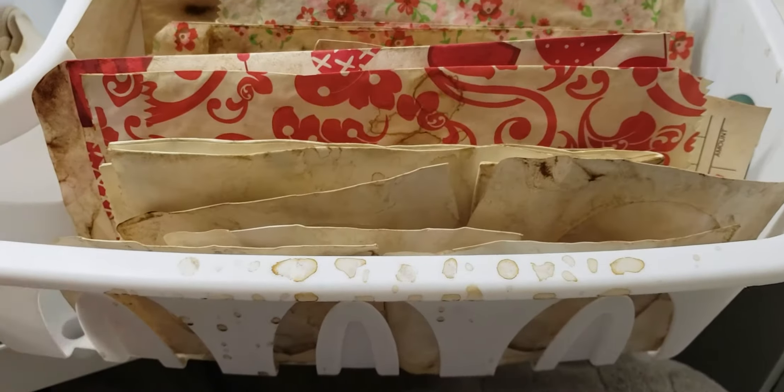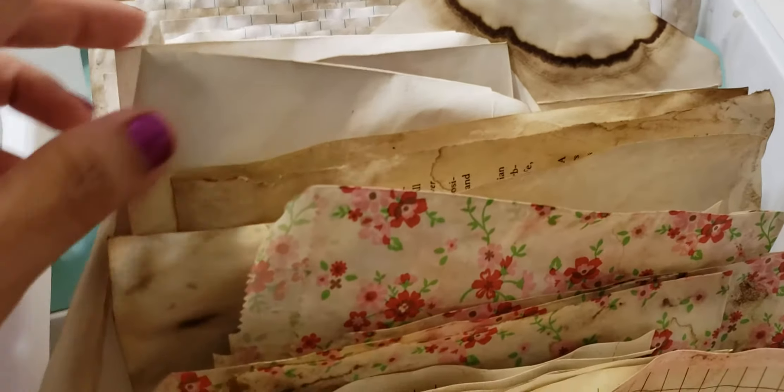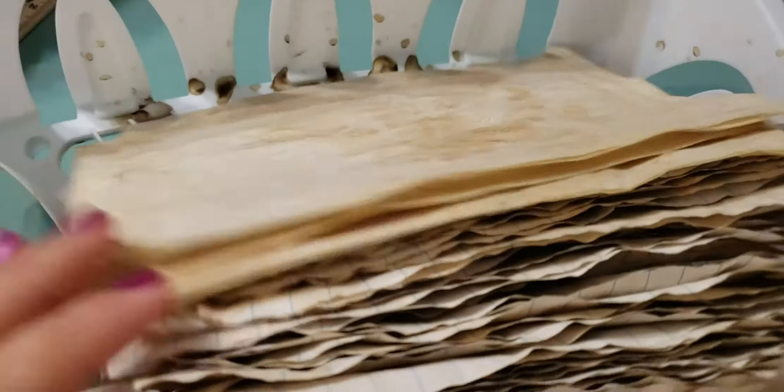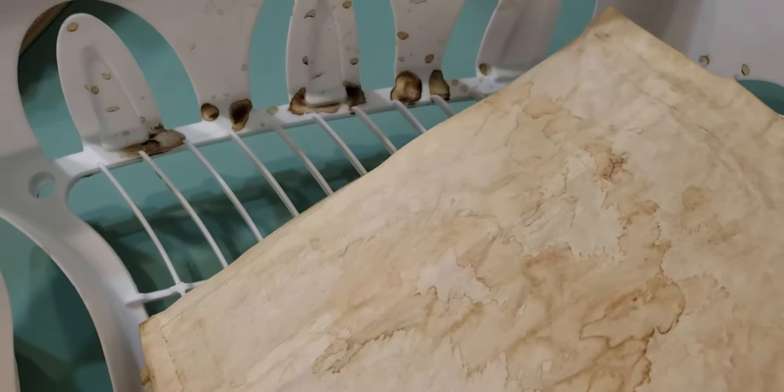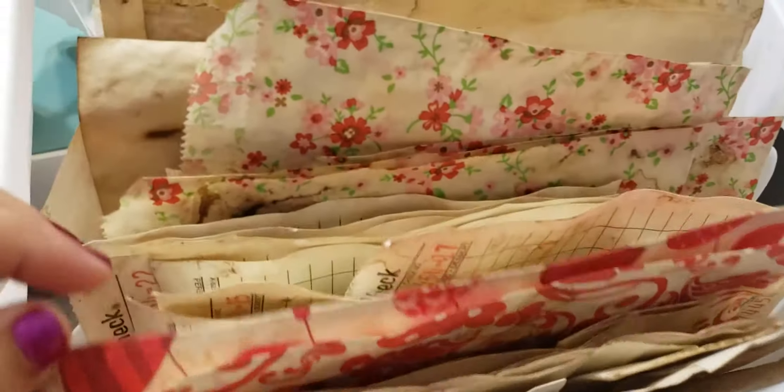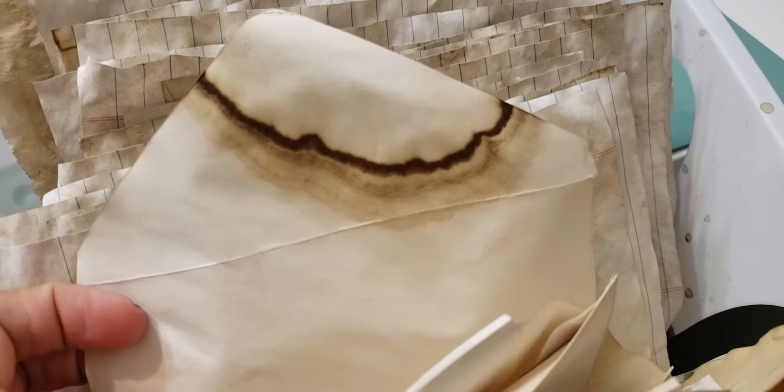I still need to iron these out to make them flat. I had just purchased this dish drainer from Dollar Tree — only a dollar — to store my papers in while they were wet as part of my process. Once they were all dried I stored them in there. You can see the coffee still on them from when they were wet. Look at the way that came out — isn't that crazy?